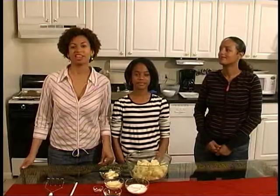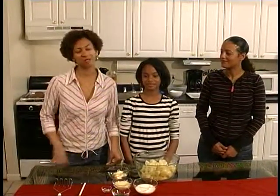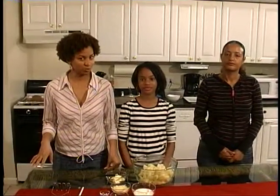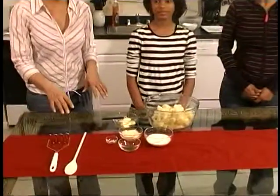Welcome back to Kids in the Kitchen. Today we've been focusing on comfort foods. With our guest chef Paige today, we've already made meatloaf, apple crisp, we've sauteed some string beans, and now we're getting ready to mash some potatoes and start plating our food.